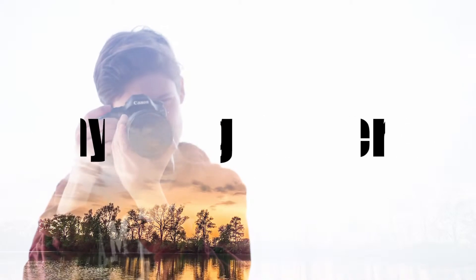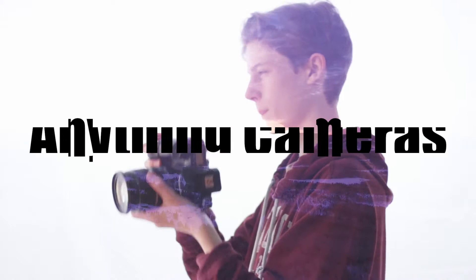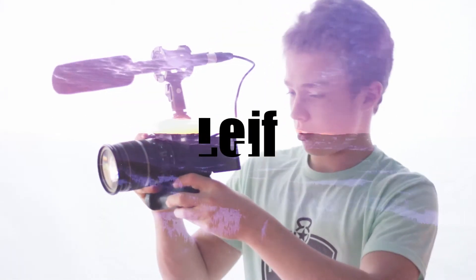Today I'm going to be showing you how to upgrade to an SSD of any kind in basically any scenario. Hello, I'm Noah from Anything Cameras, the channel that focuses on helping you improve your filming and photography.